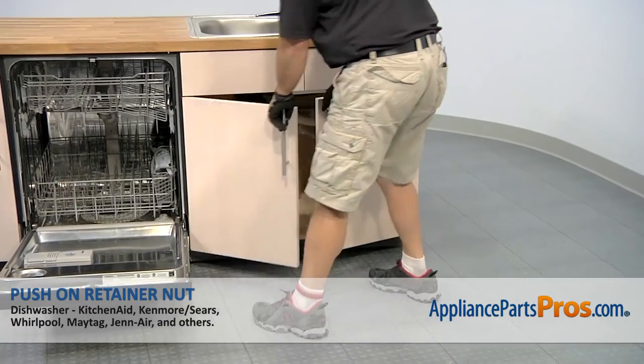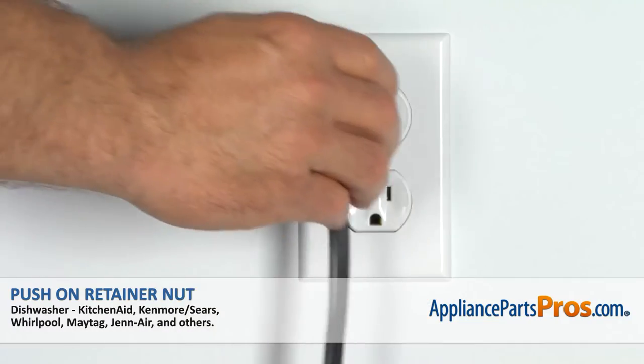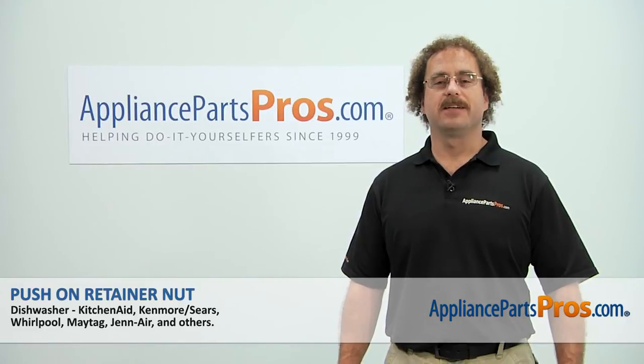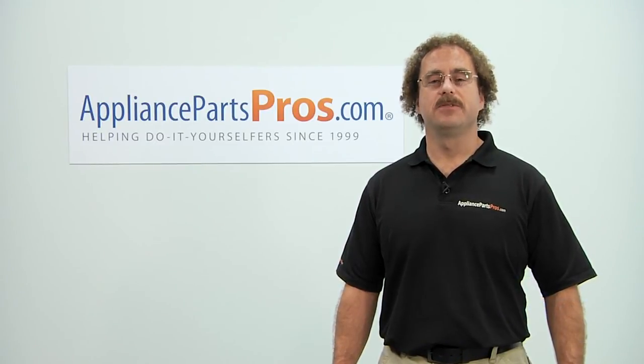Now that we have the lines reconnected under the sink, we can close the dishwasher door, plug it back in, turn the water back on, and take it for a spin. Thanks for joining us for another successful repair, brought to you by AppliancePartsPros.com. Check out our other repair videos on our site, Facebook, and YouTube.